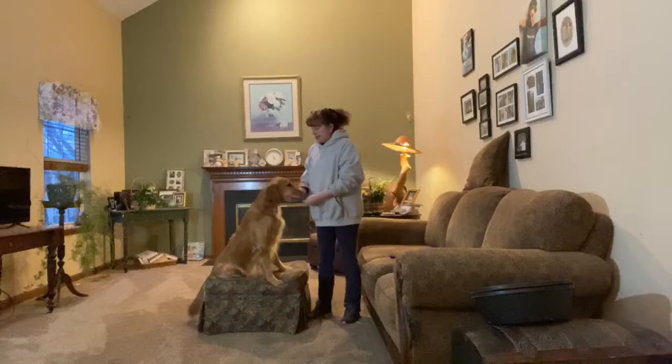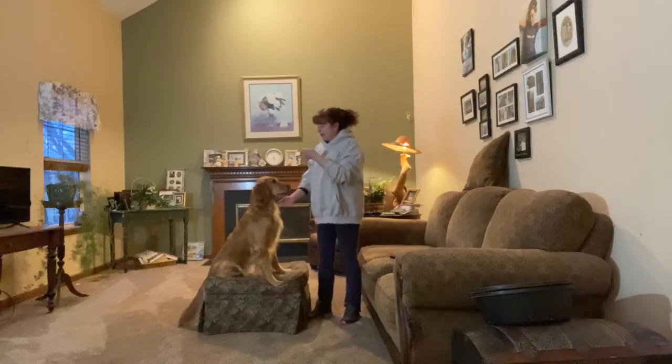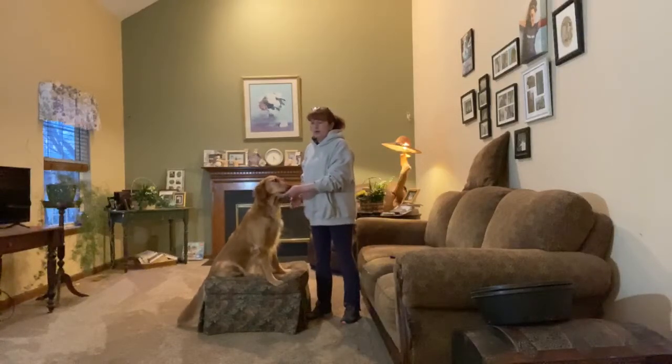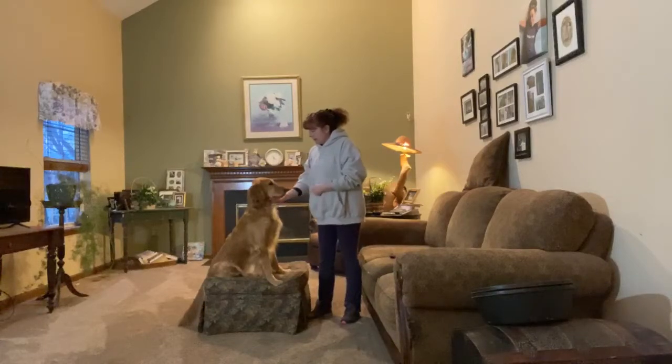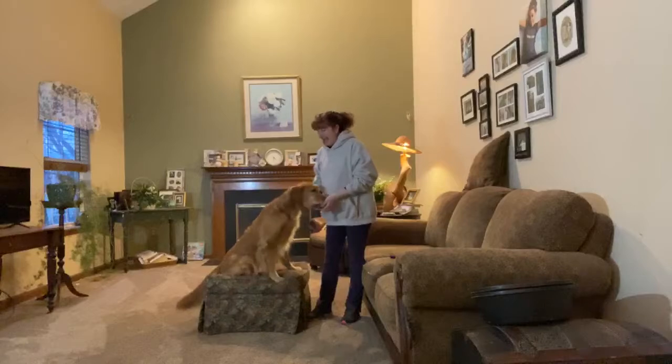Chin — yes. When I feel the weight is when I'm going to name the exercise. Chin — yes. Good girl. Beautiful. I want to know if she really understands this and she's just not being a super sweet, tolerant girl allowing my hands to be here.